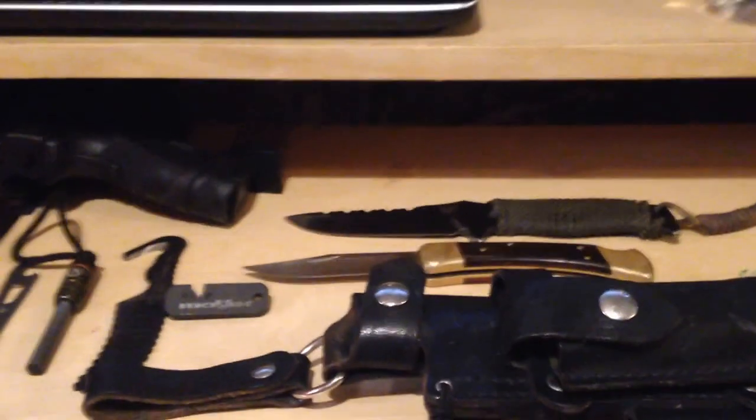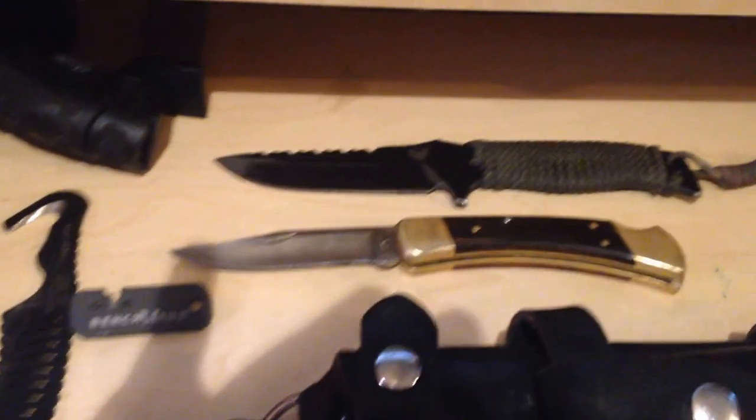Hello, this is Apocalyptic Hunter. Today I would like to talk to you about my custom knife sheath and things that I keep in it. I bring these when I go hiking, hunting, fishing, or basically when I'm doing anything in the outdoors.